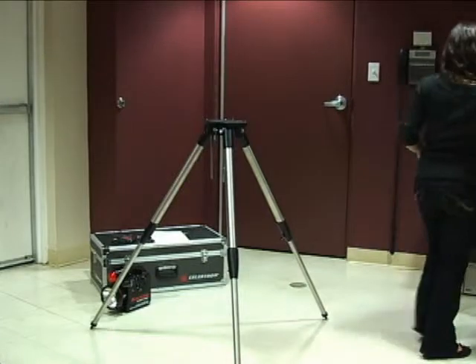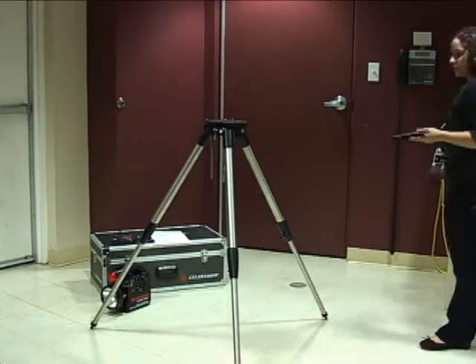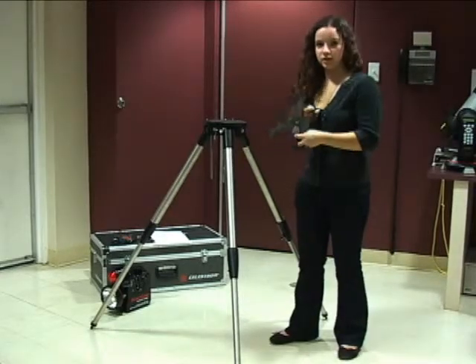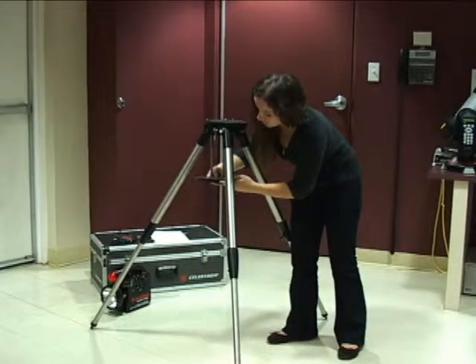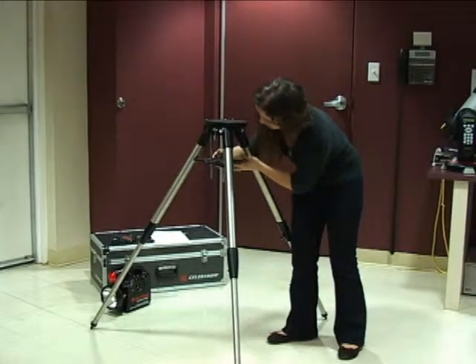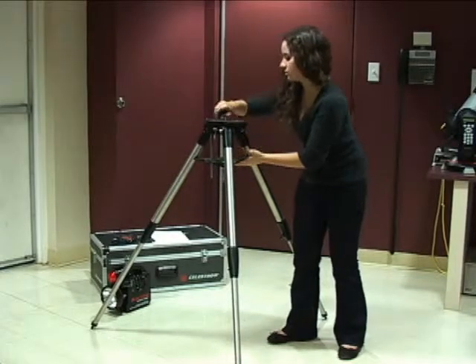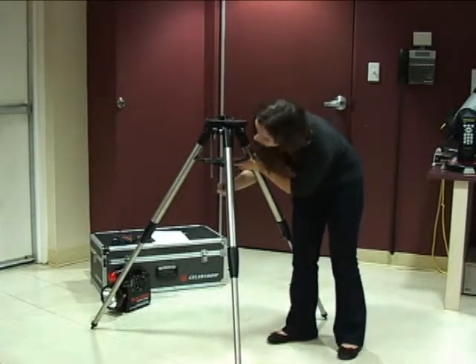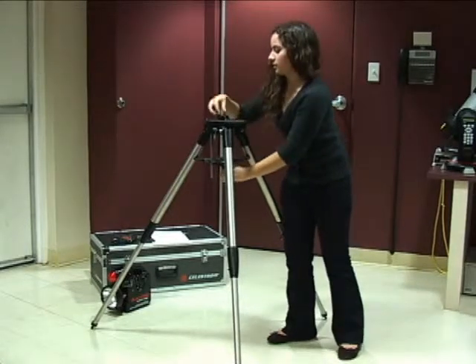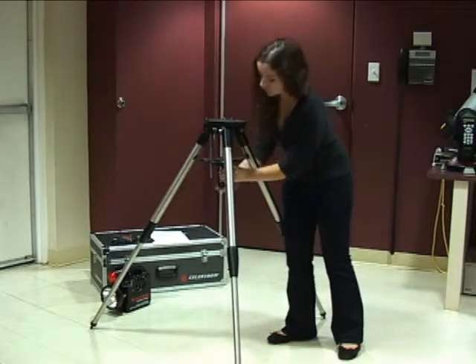After that, you need to put in the stabilizer. The little U-shaped part will go right where this extra rod is. You need to position it so that it's not too tight but so that it'll hold everything. You put the little spring on first, then the washer, then the screw.